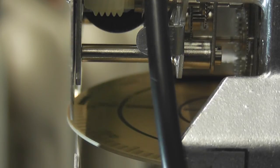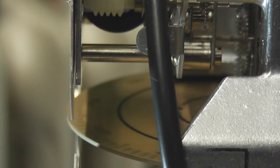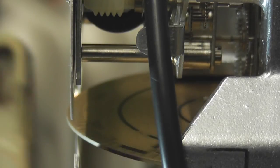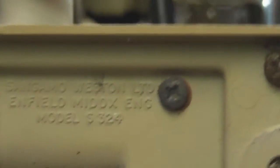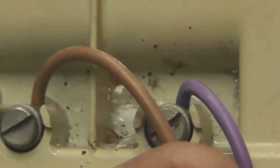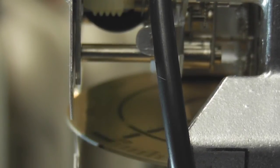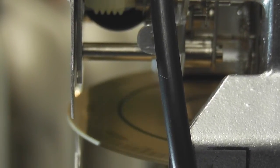The remote registers are amazingly still from Sangamo, and the type is the S324. There are two terminals here — 24 volts — so it pulses every kilowatt hour at 24 volts.